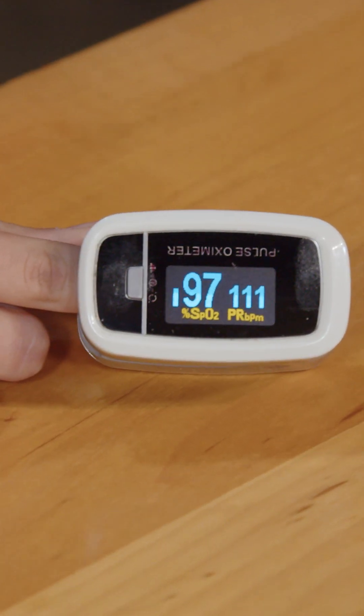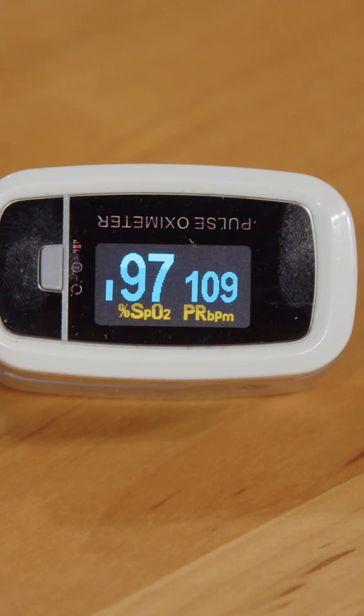You put your finger in there, right? And then it tells you how fast your heart's beating. So I want you to put your finger in there. I'm going to show you something and just see if it changes your heartbeat.